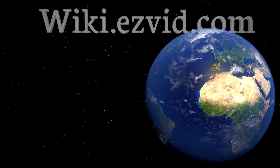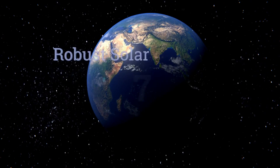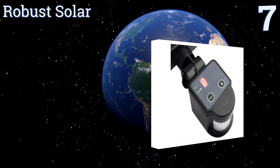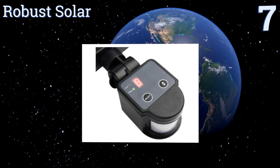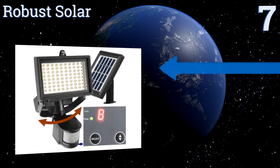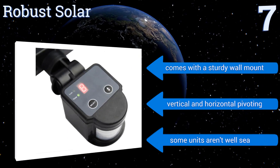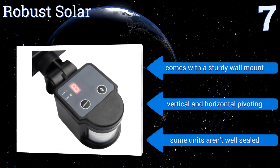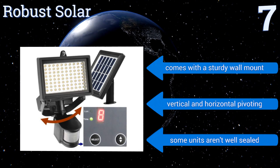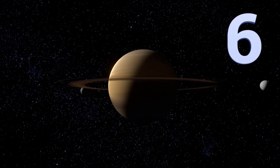At number seven, the Robust Solar offers 80 LEDs for an output of up to 700 lumens. Its sensitivity and duration of illumination are adjustable using its digital push button display, and it includes a 16-foot extension cable for remote placement of its solar panel to optimize exposure. It comes with a sturdy wall mount and can be pivoted vertically and horizontally, but some units aren't well sealed.